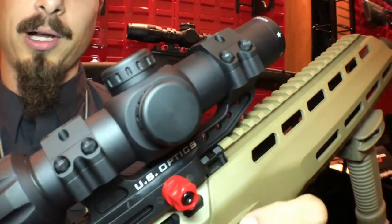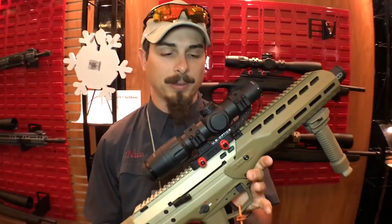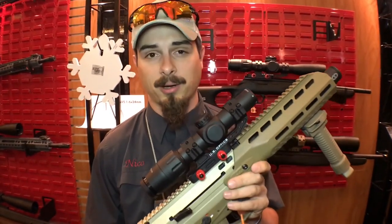It's got multiple illumination red dot settings. We have three night vision capable settings, and then we go up with a memory saving function as well. So when you turn it off, whatever setting you left it on, it'll be the same one when you kick it back on.